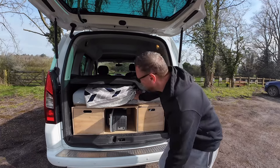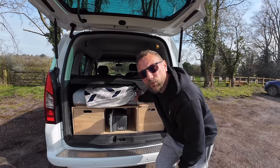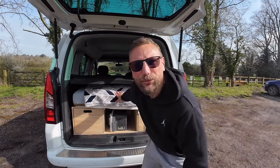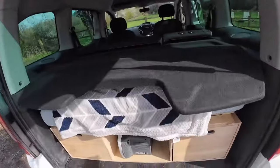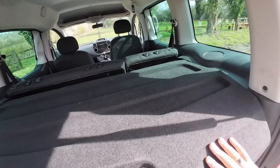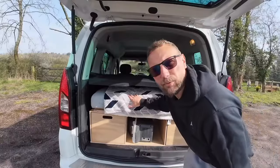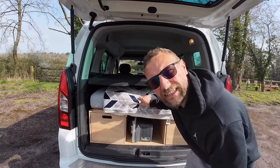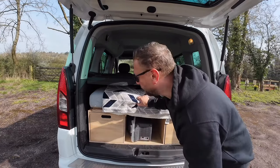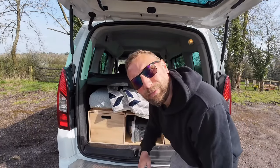The boot jump does fit perfectly in the back of this Teepee under our boot cover, and we can keep it in here full time — we don't need to keep taking it in and out whenever we go camping. Just to show you how stealthy it looks: we've got this cover that goes over the back and the rear windows are tinted as well, so nobody can see in. I've put a couple of cushions and a blanket over the top because in the Berlingo it rattled about in the back, though I don't even seem to notice it in this vehicle.